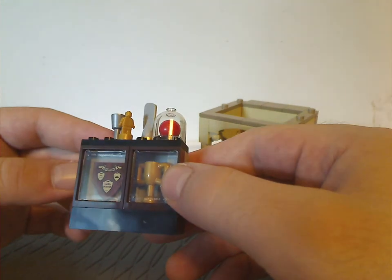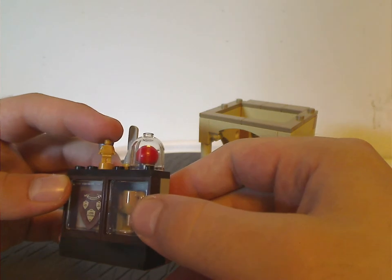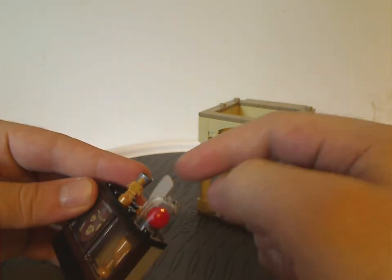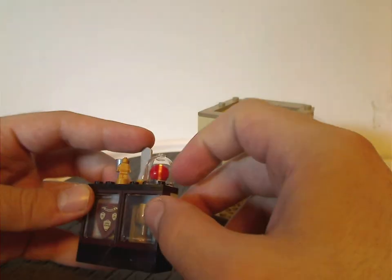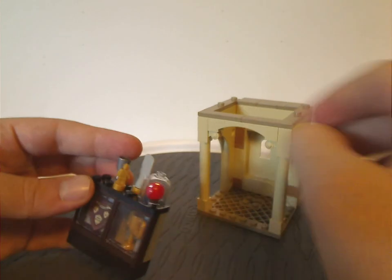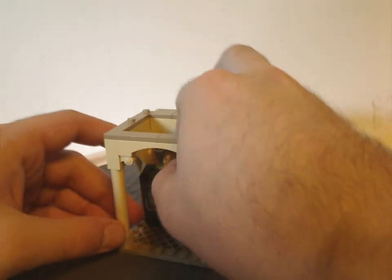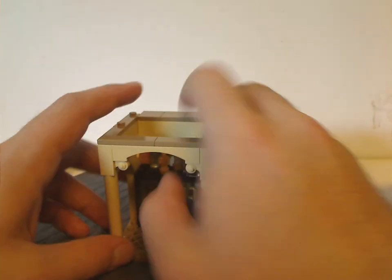The display case says Gryffindor and has James Potter on there. Above is a nanofig probably used as a trophy, and also a cup probably as a second place trophy, plus the top part of a paddle piece. There's also a clear display holding a little quaffle, and just like that other section, it does stick on well.